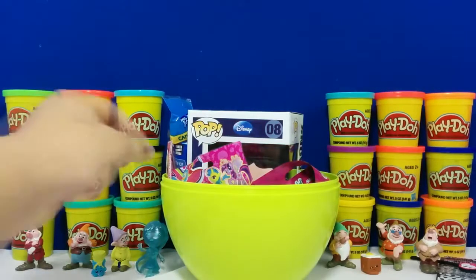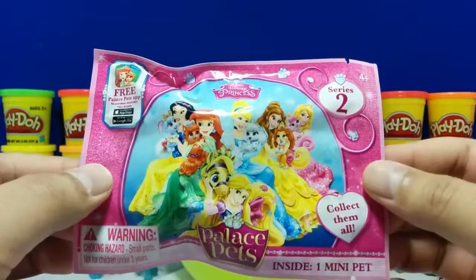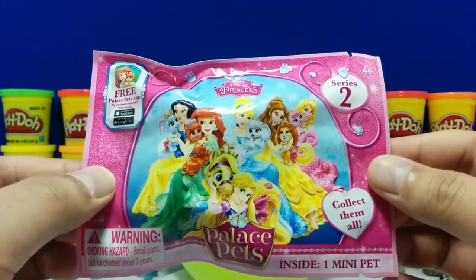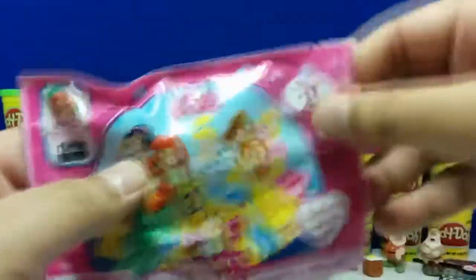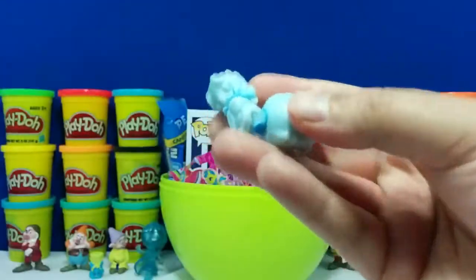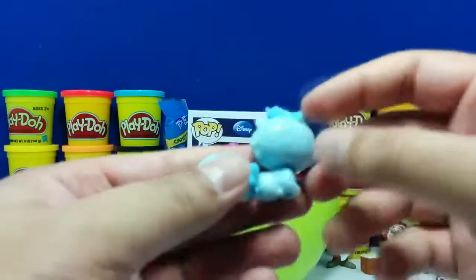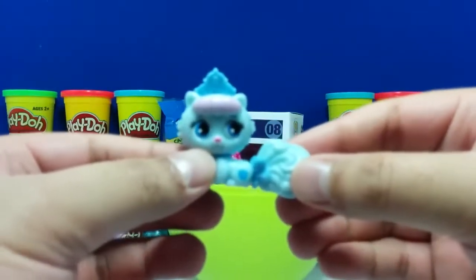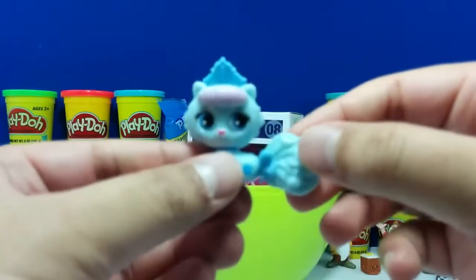Let's grab another one. Here we have the Disney Princess Palace Pets, and this is one of their blind bags for Series 2. These are the things you can get inside. This one is named Slipper — she's a blue cat with a little bow on her tail. Pretty neat. Do you guys know what Disney Princess owns this one? Let me know in the comments below.